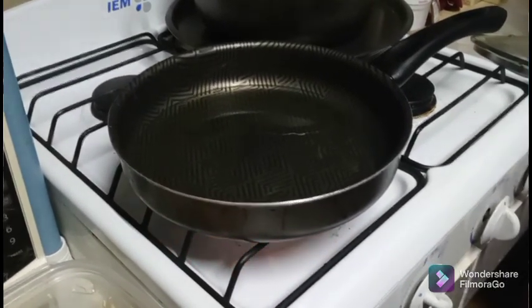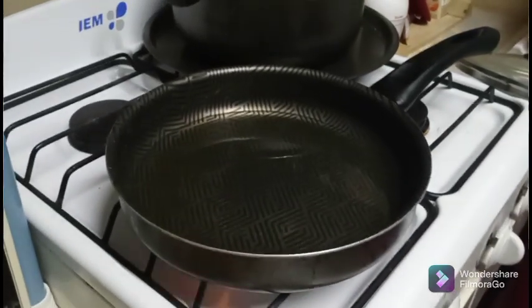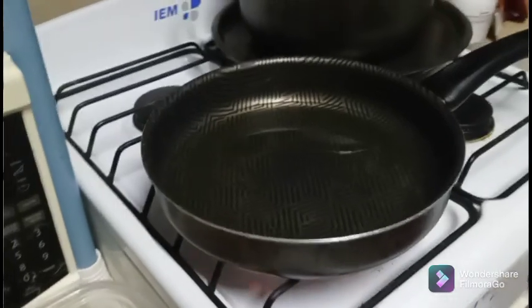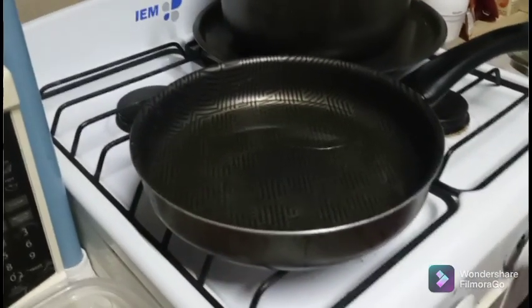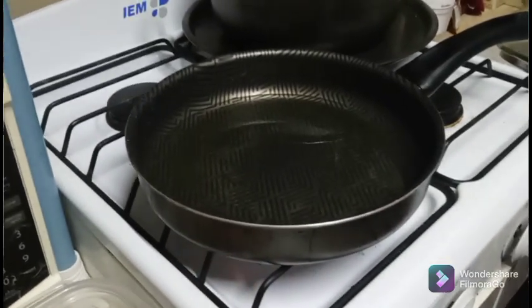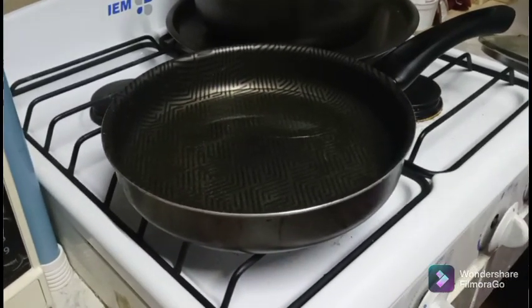Now that I'm looking at the consistency of the salmon, I'm going to go ahead and add another egg. It's not quite staying together like I want it to.